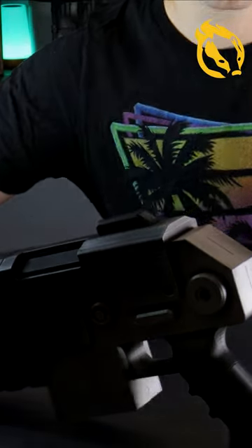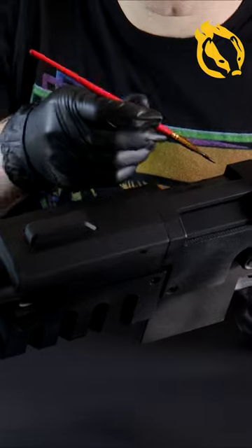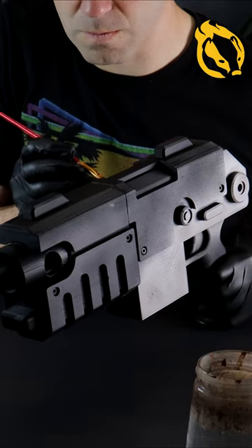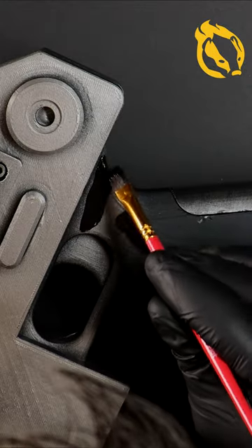I've primed black and without masking off, sprayed some of the larger metallic areas with a gunmetal spray, jumping across with the brush to access the hard to reach places. Black paint for the grip and the front grip.